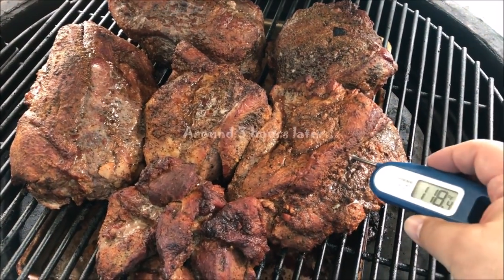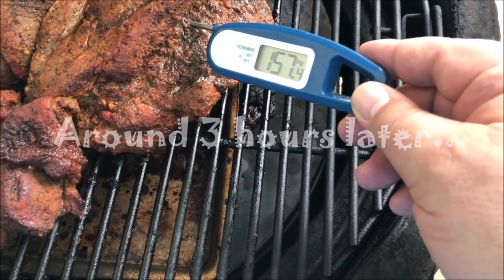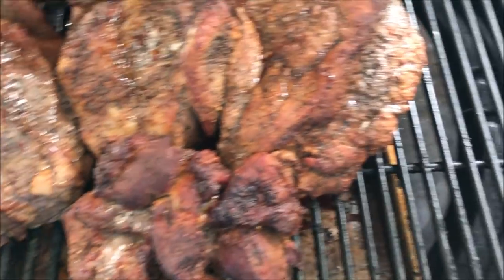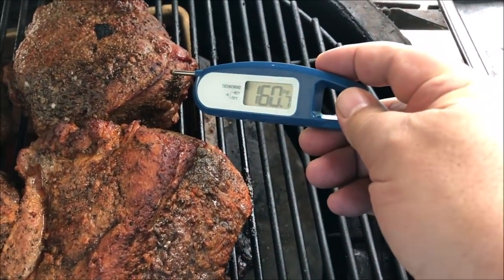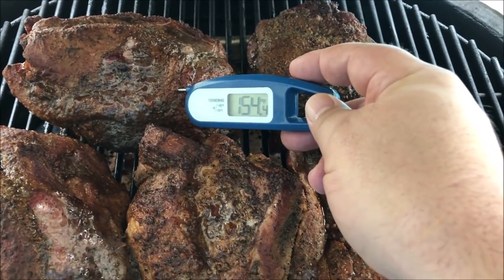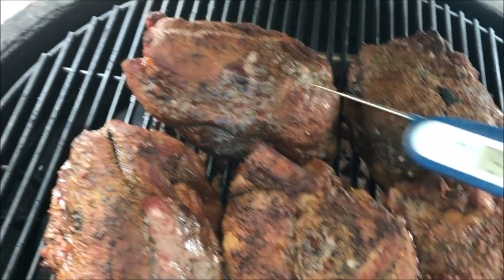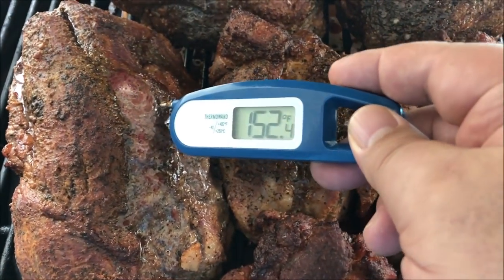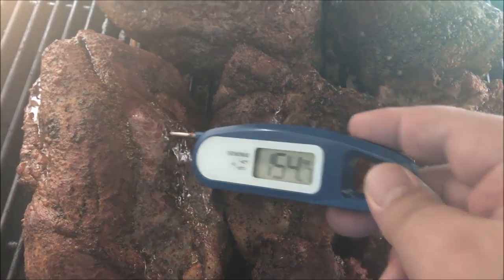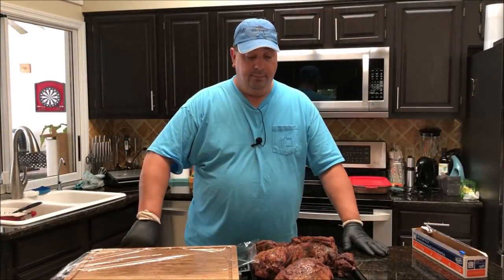I just came back in from outside to check them. They're really close to 160°F — one is at 157, one is a little over 160, and the thicker one is a little over 154. They're close enough, so I'm going to go ahead and pull them off.